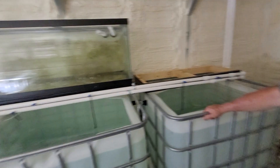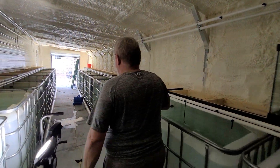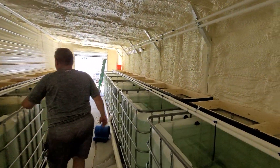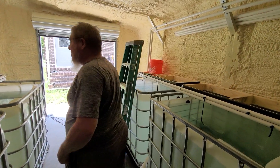We've added 49 more tanks to this side of the facility. I think it's a little over 5,000 gallons on this side, plus the other side. I did the math this morning and I think we're sitting at around 22,000 gallons right now.